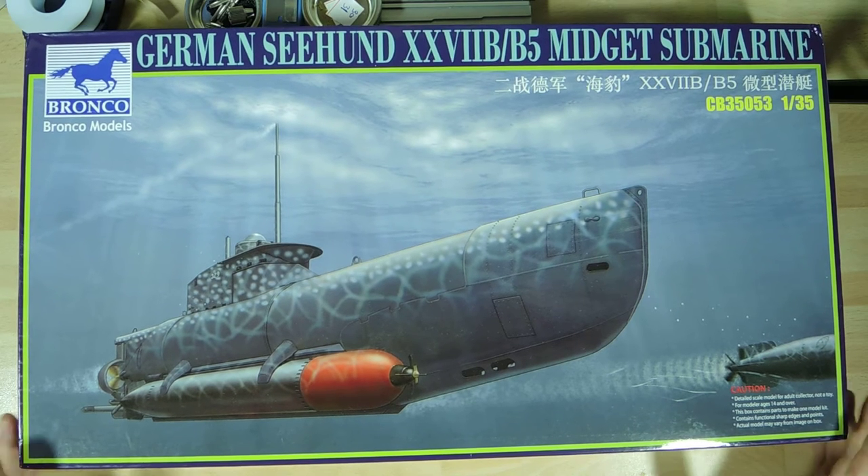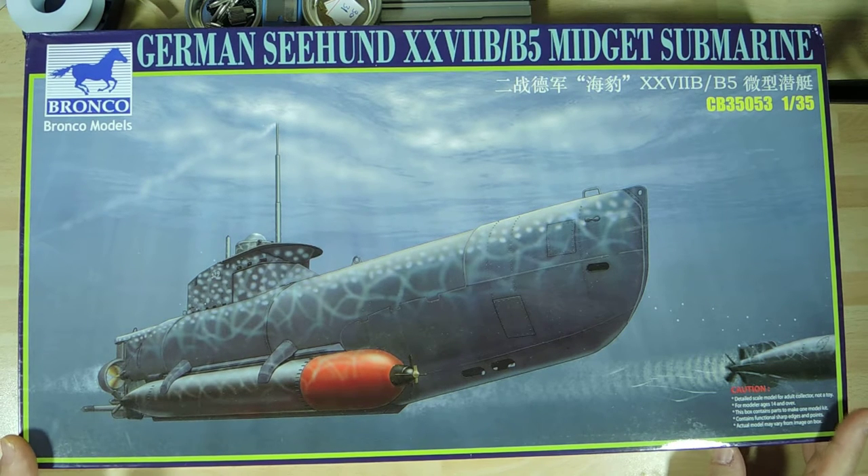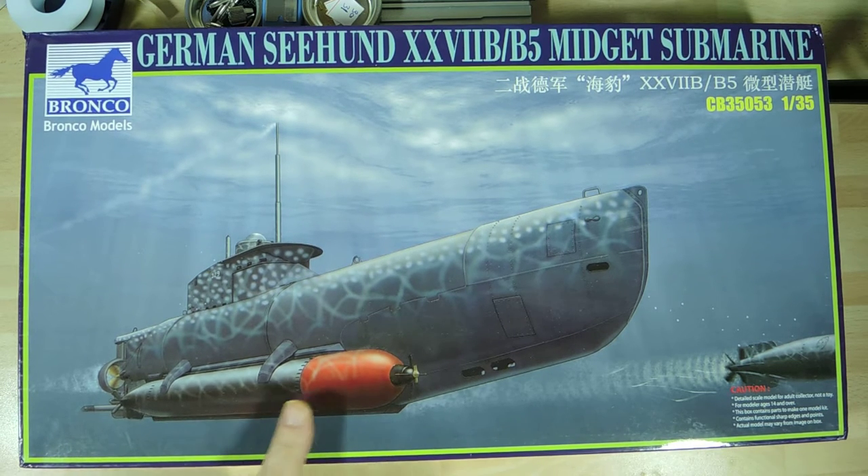I've seen other people who have built this and it's really brilliantly built — I love it, love the fact that it looks nice. It's in the same scale as the X-Craft so it will sit alongside nicely. It is a smaller submarine, but it's got a large armament with two torpedoes carried externally, as you can see on the photograph here.